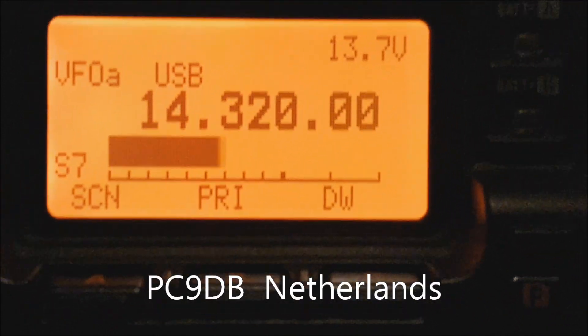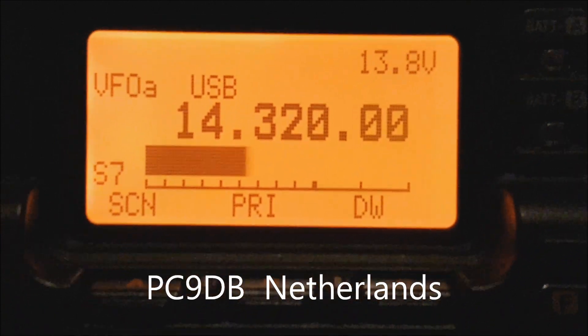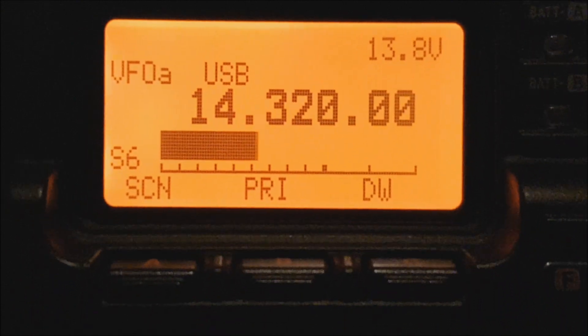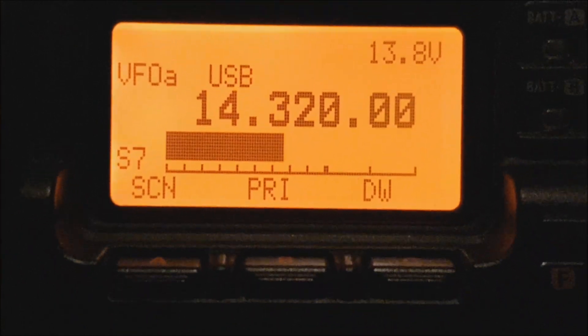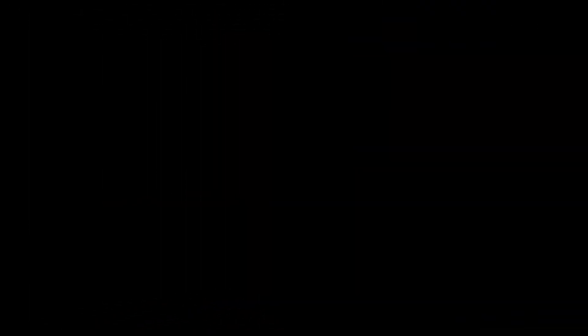Thank you very much Dwayne. At the last seconds of your transmission you are a nice 5 and 7 and you're crystal clear here, so you're performing very very good despite the small antenna — it's working excellent, don't change it, it's a true winner. Thank you very much Dwayne, and all the best, 73. 73, you have a good week, we're clear.